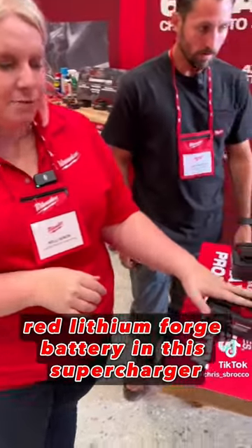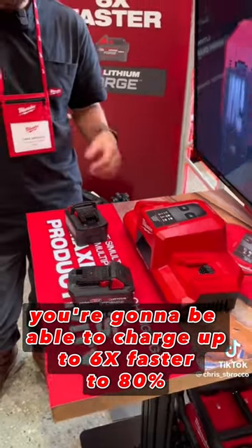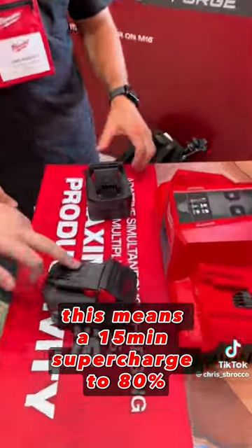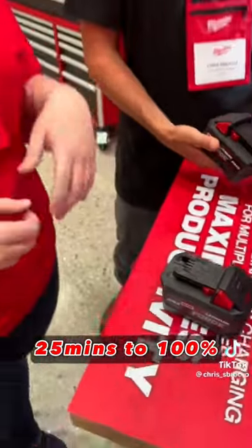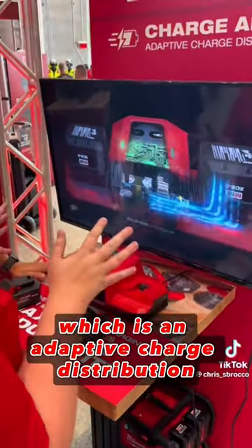The new XC60 Red Lithium Forge battery in this supercharger is going to allow you to charge up to 6x faster to 80%. This means a 15-minute supercharge to 80% and 25 minutes to 100%. We have new technology called ChargeAdapt, which is an adaptive charge distribution.